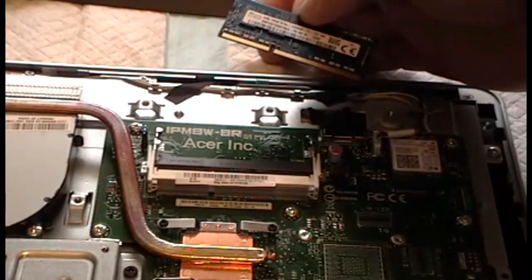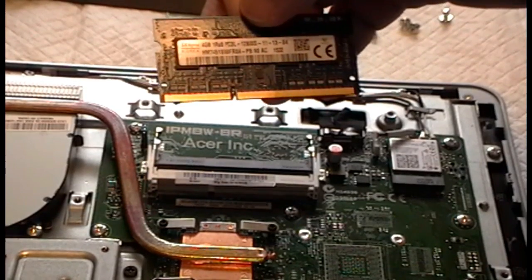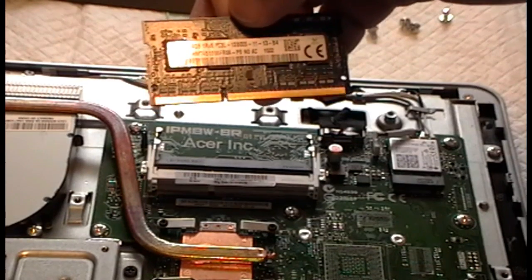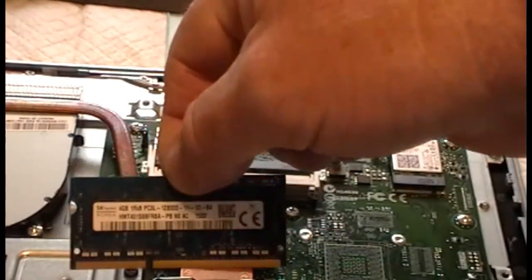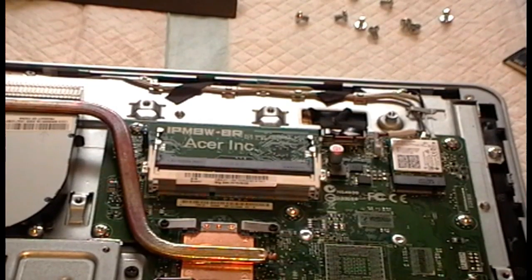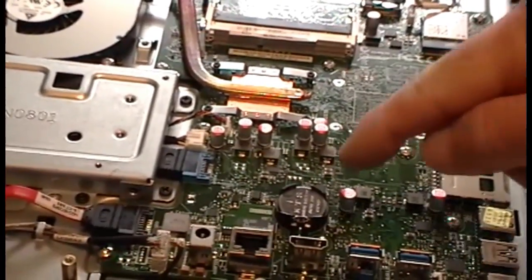I believe eight gig is the max. It's DDR3-1200S PC3L. So we'll go ahead and order another one of these. There's also where you can change your CMOS battery, right here.